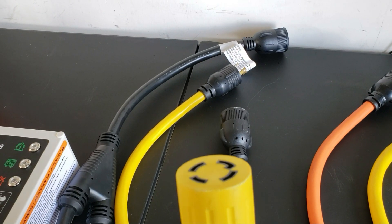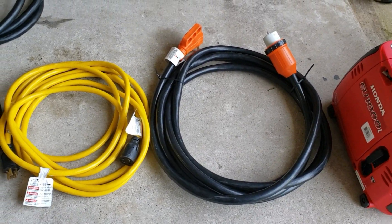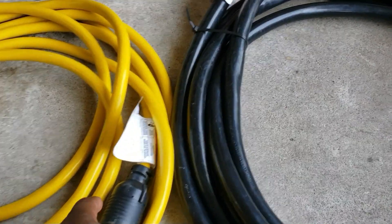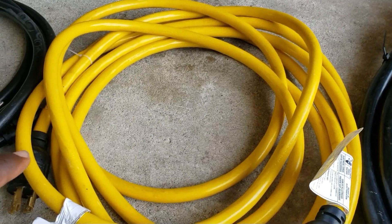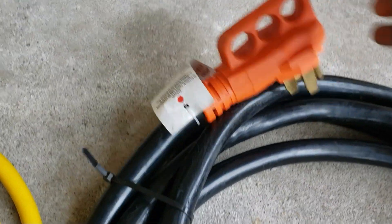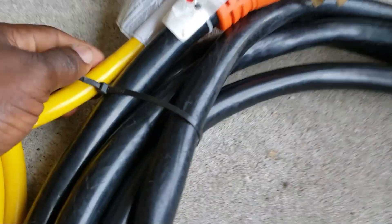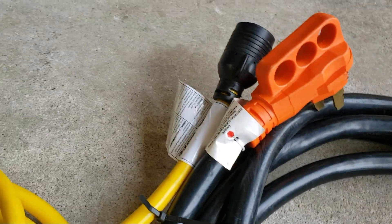When it comes to the 30 amp inlet box or the 50 amp inlet box versus the transfer switch, the 30 amp inlet box and transfer switch use the same cord — here it is right here. The 50 amp plug uses its own plug — you can see what it looks like. Looking at them side by side, the 50 amp cable is almost twice the size of the 30 amp plug cable.